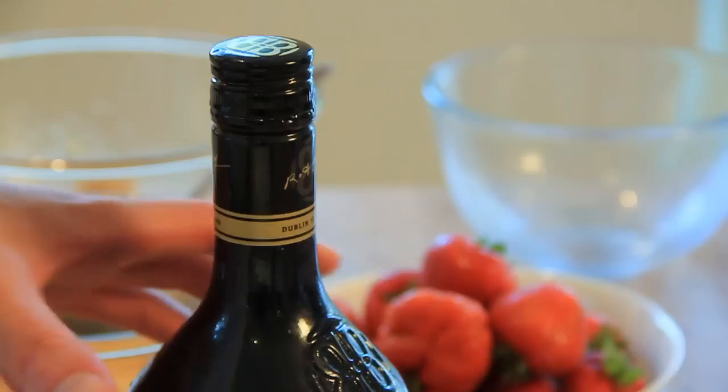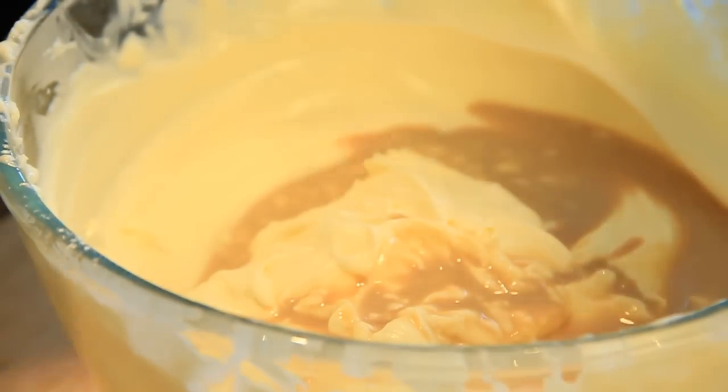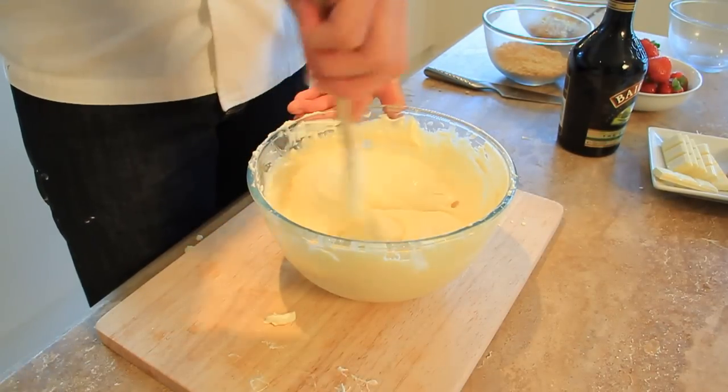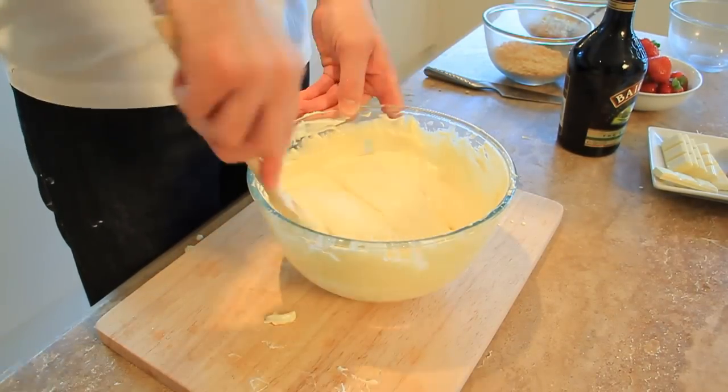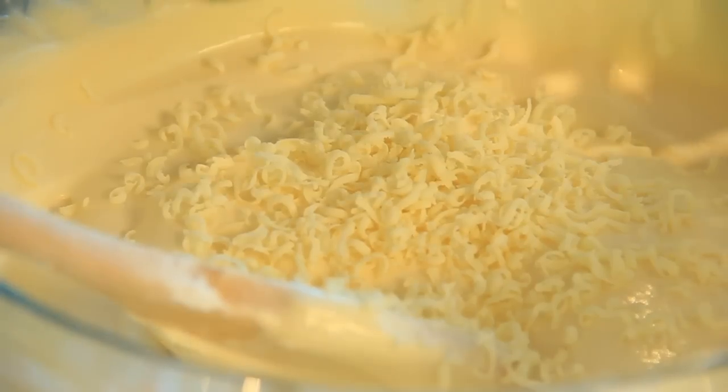Now to introduce our main ingredient — the Baileys. Carefully introduce this into the centre of the bowl. You're looking to use roughly 25ml. Using your wooden spoon, really blend the flavour of the Baileys into the mixture. Once this is done, finely grate in the chocolate to give our mixture the finishing sweet touch.